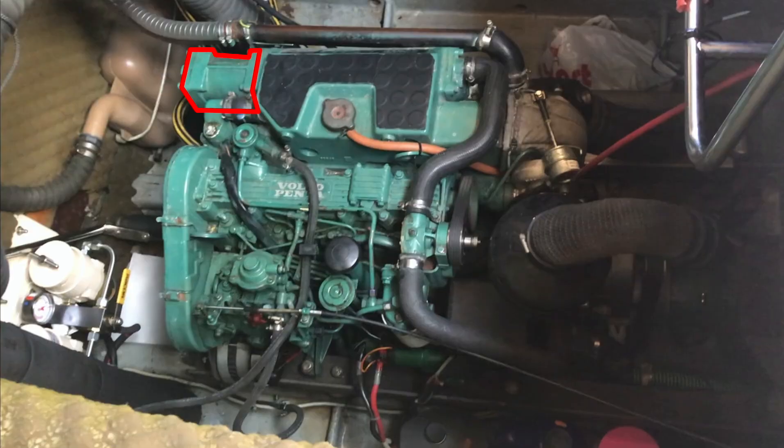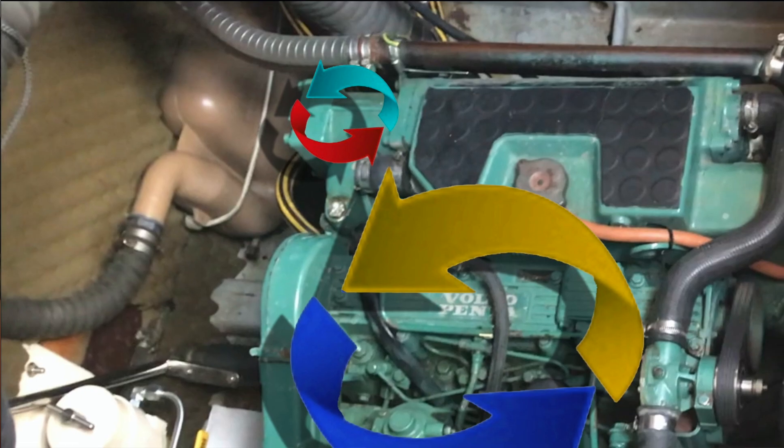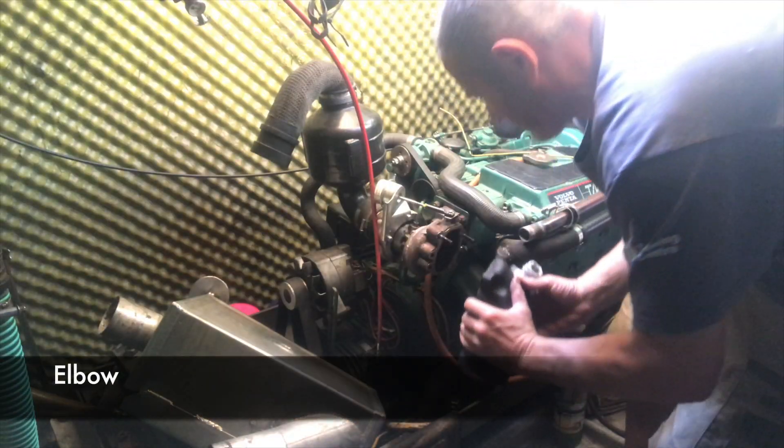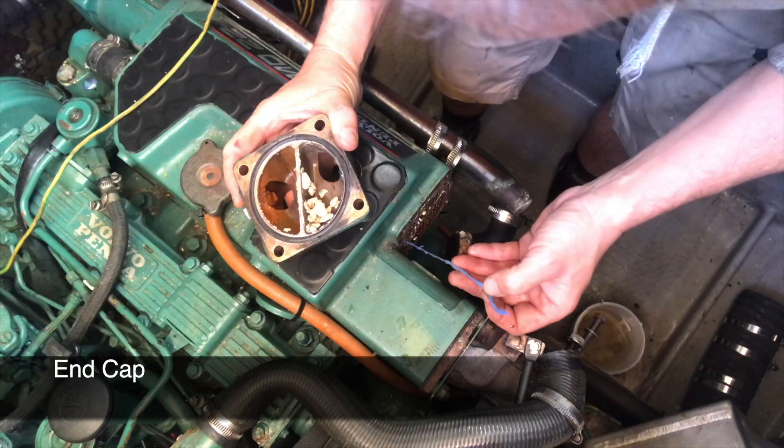Hello and welcome to part two of this three-part series on cleaning the raw water system in a Volvo TMD22 marine diesel engine. In part one I looked at how the raw water system worked and dismantled and cleaned the muffler, the elbow, the turbo. I changed the gasket on the water pump and found some nasties in the heat exchanger end cap and pipes. In this video, part two, I'll be dismantling and cleaning the oil cooler.